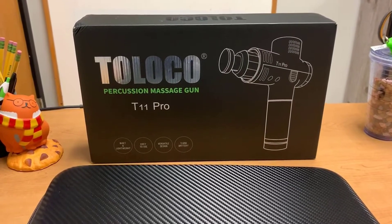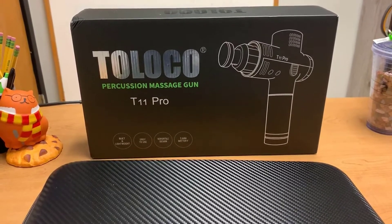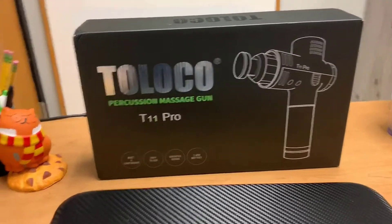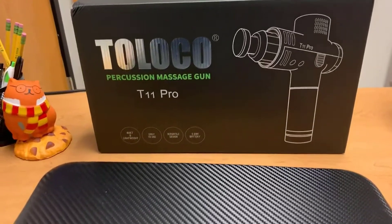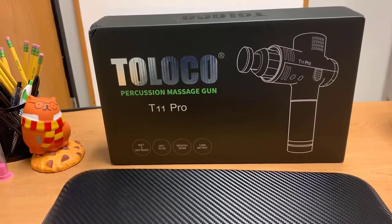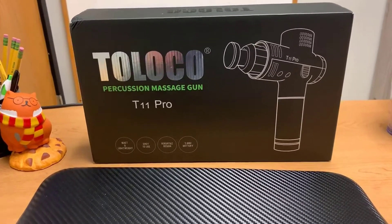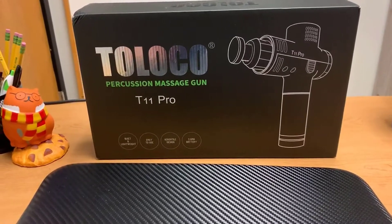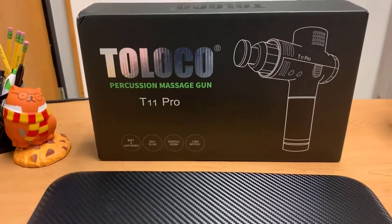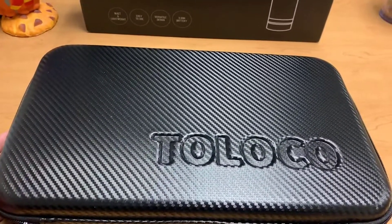Hi friends, I'm going to do a quick product review of the percussion massage gun, the T11 Pro. This gun was amazing — my husband and I tried it out last night. He has glute problems, I have issues with my neck, spine, and shoulders, and it really did target those areas. We both feel super good today.